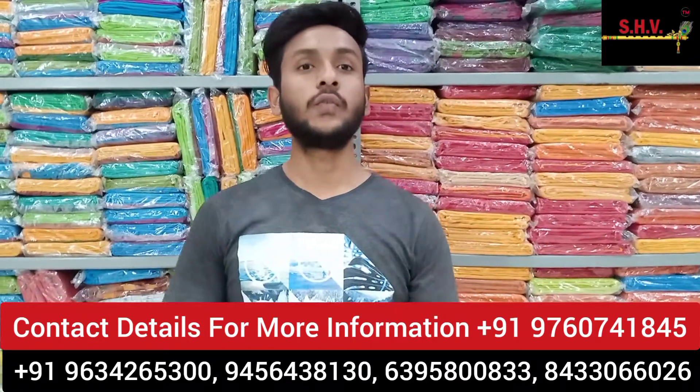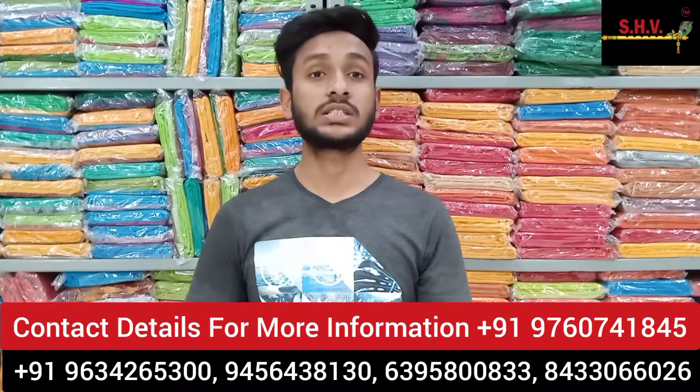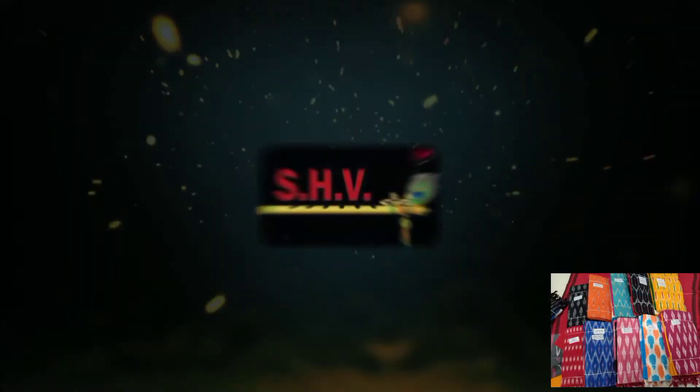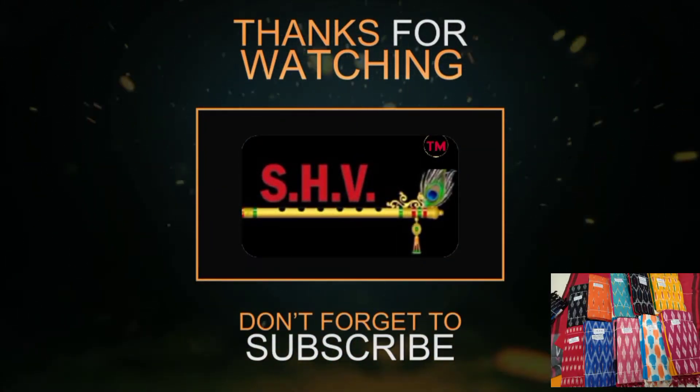Thank you for watching this video. If you like the video, please share and subscribe to our YouTube channel for new updates. We'll see you back in the next video. Thank you.